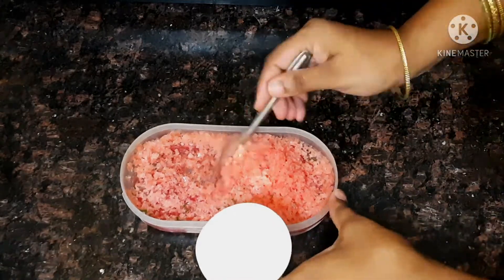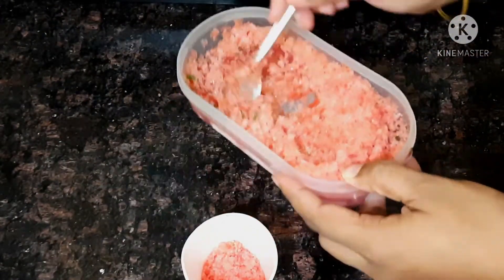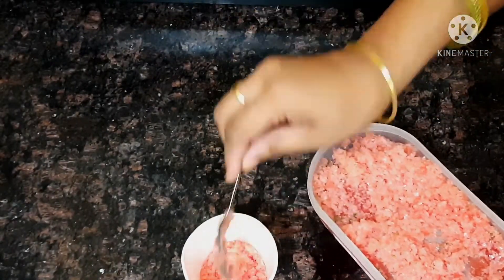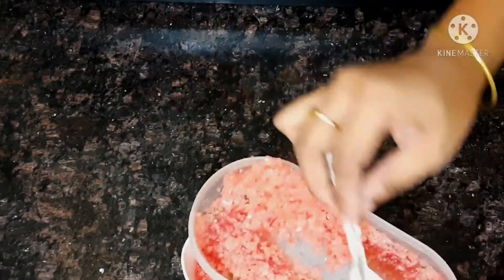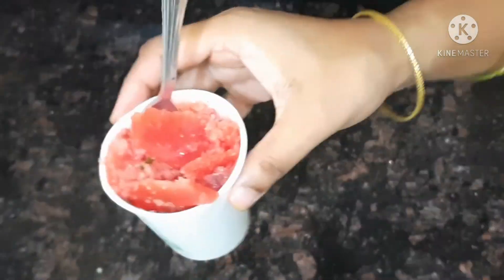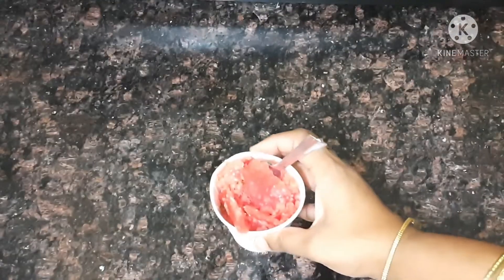So first we will start with the watermelon and make it ready. We will do a lot of fresh watermelon. We will try to get the watermelon ready and I will show you in a close-up short video. Water Gola — Watermelon Gola is ready!